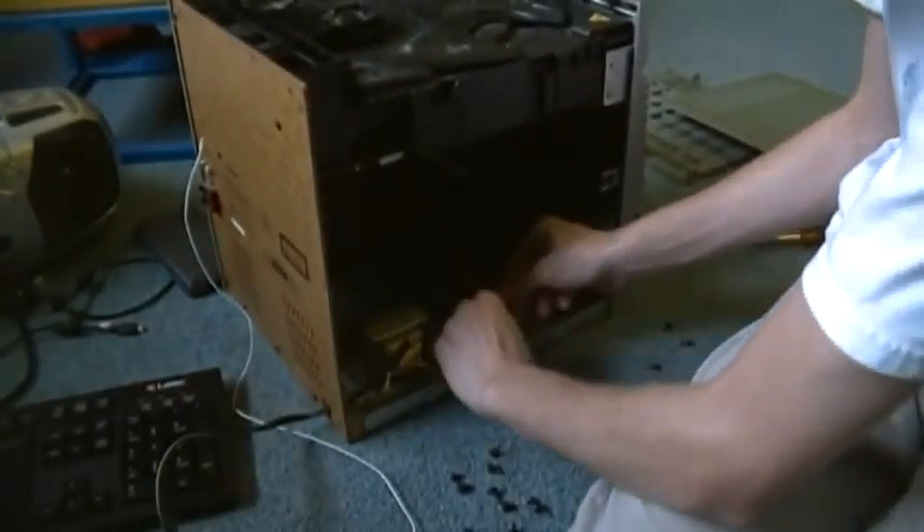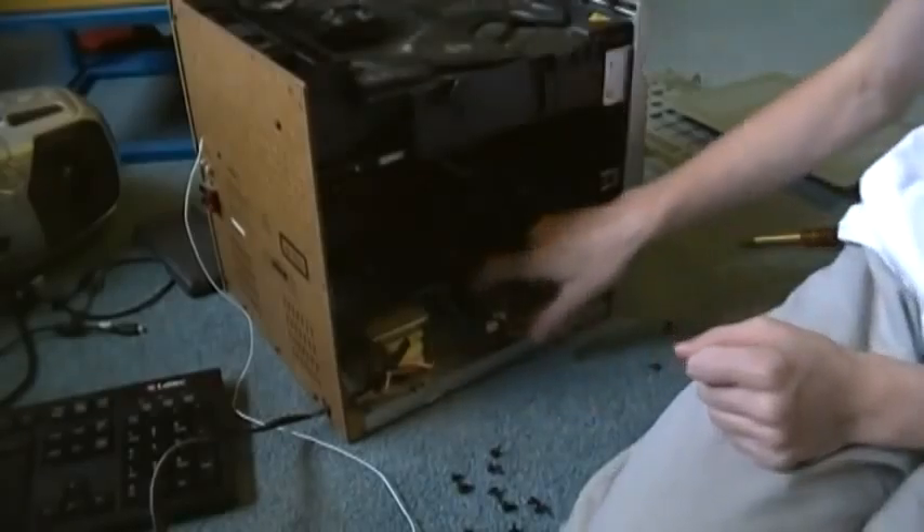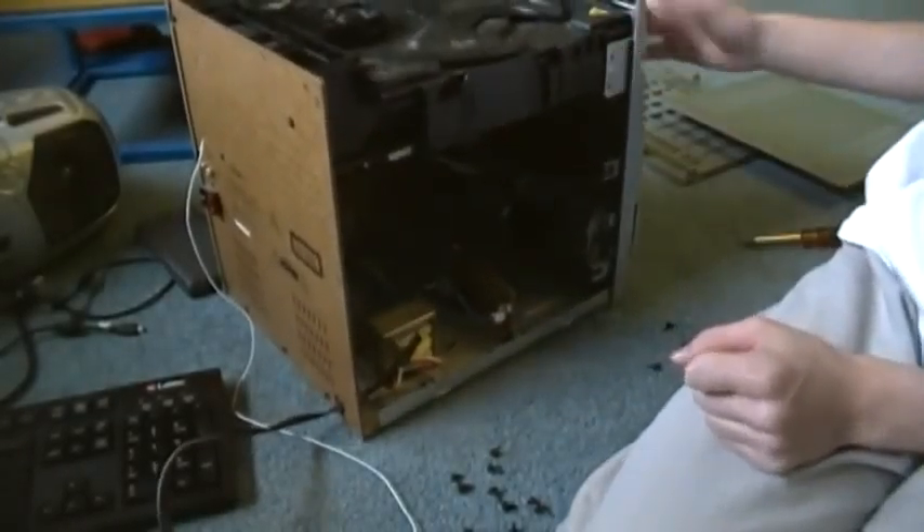This side panel has a transformer, and we have some passers - kind of a trigger. I'm going to move this. Power is completely removed from the board - it's good. There's definitely some dust in here. I'm going to remove the back panel completely.